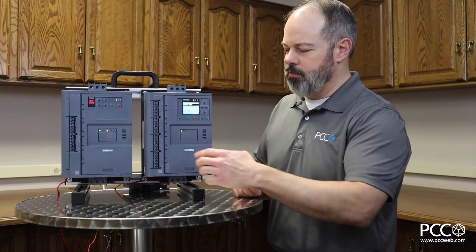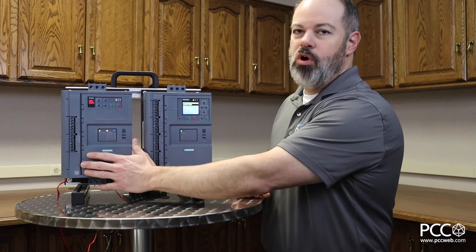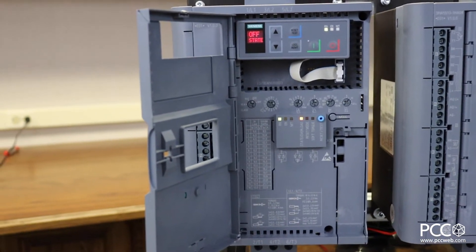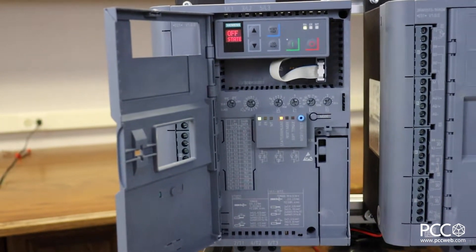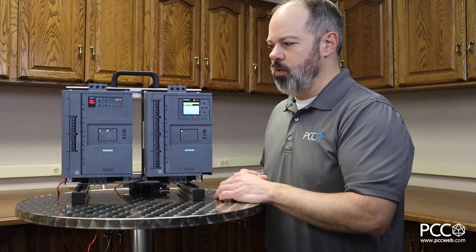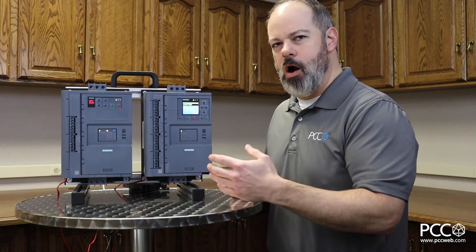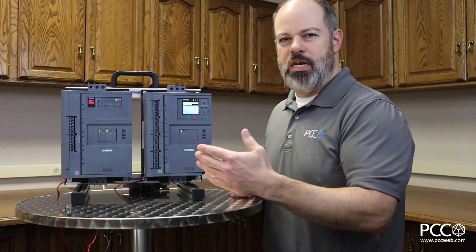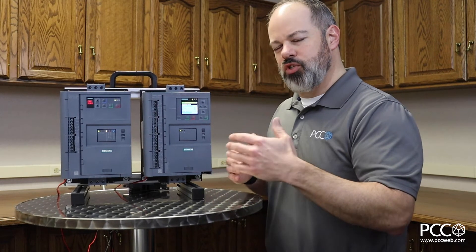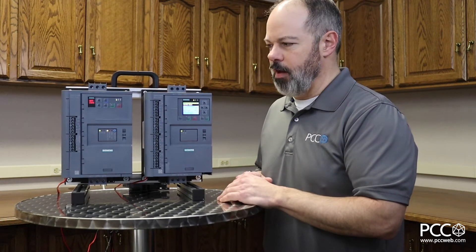The 3RW52 goes up to 400 horsepower and is typically used on lower-demanding applications. Think about pumping, conveyance, things like that — applications that don't have a lot of starts per hour and don't have a lot of current needs to get the motor up and running. We think of these as variable torque or low-end constant torque types of applications.